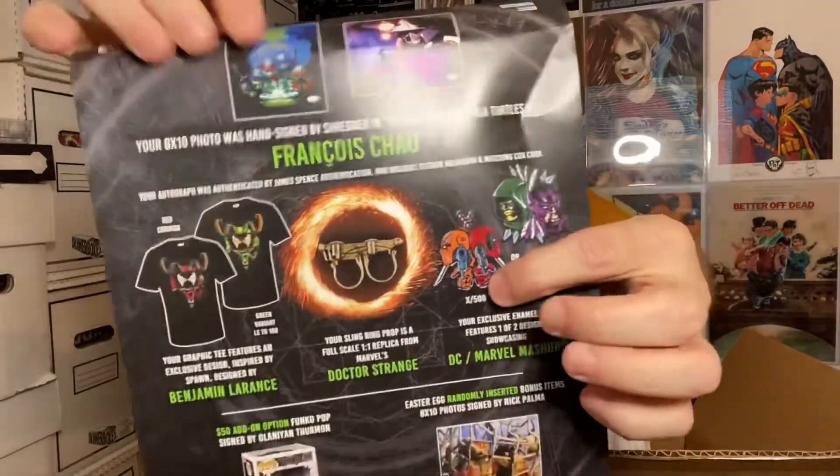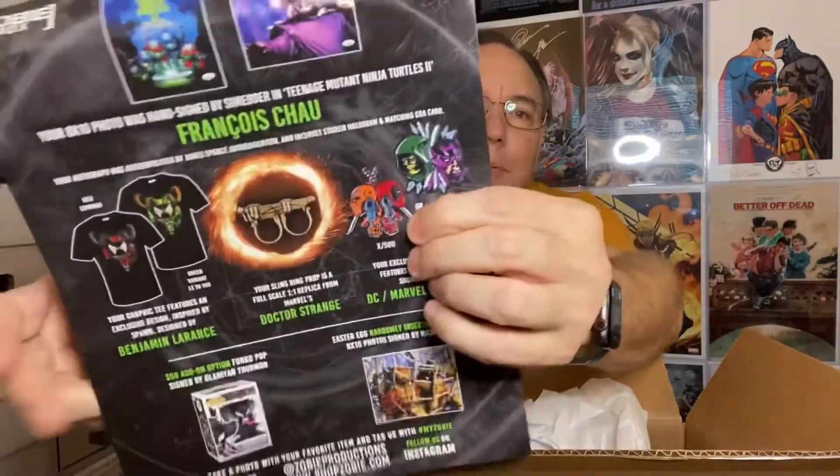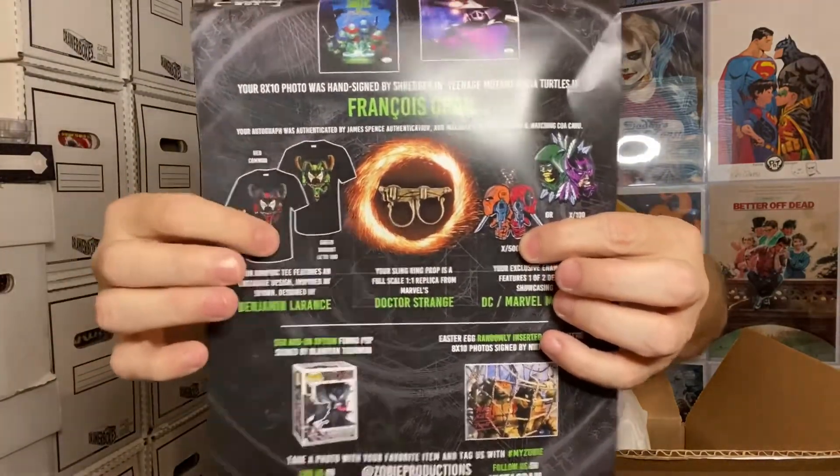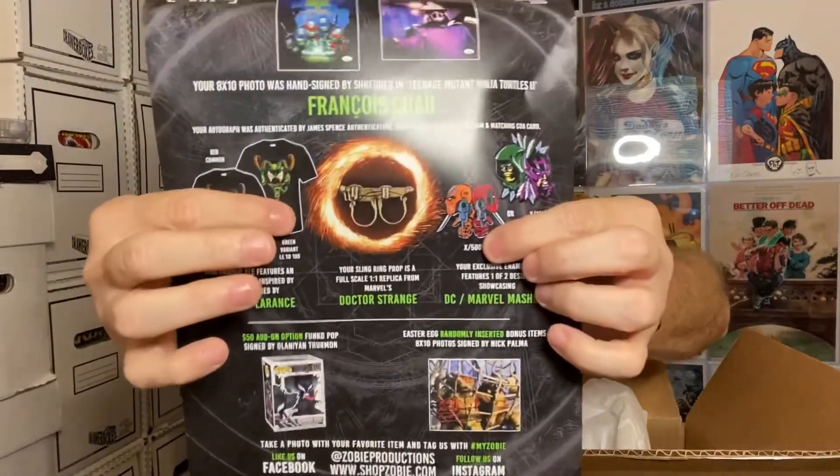There's the level up pin. I could have also gotten Deadpool and Deathstroke. There's the sling ring. I got the standard shirt — they also had a green variant.